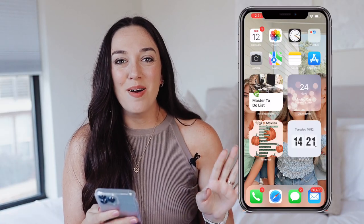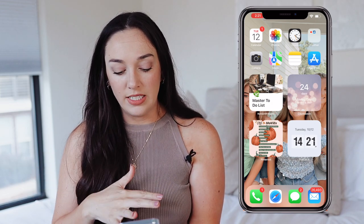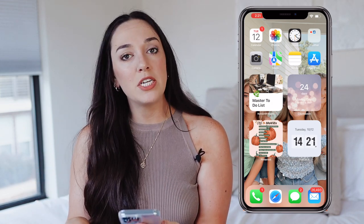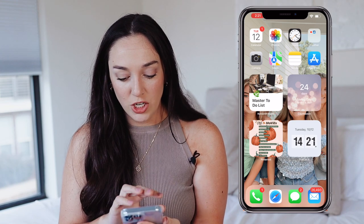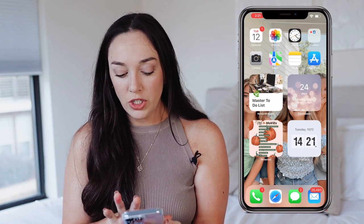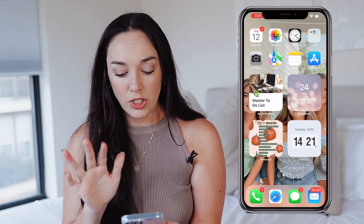Now I'm going to be setting up my new phone with you guys. I'll put my screen recording on the side so you can follow along. I have a few new aesthetic things I want to do on my phone. Starting on my home page, I have my master to-do list from Notion, a countdown to our moving day, a flip clock, and a Pinterest photo widget. I want to update my background photo.